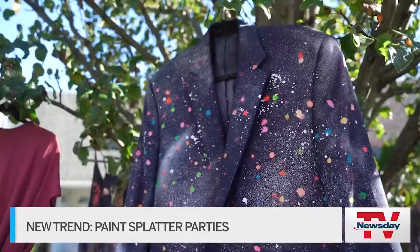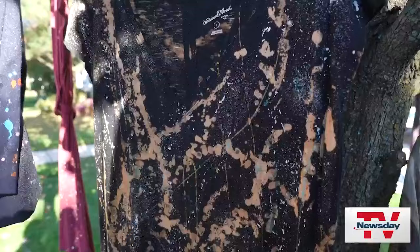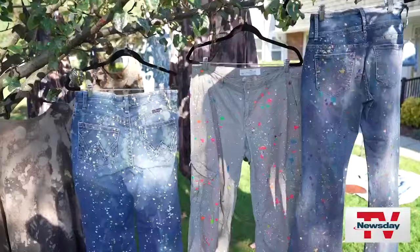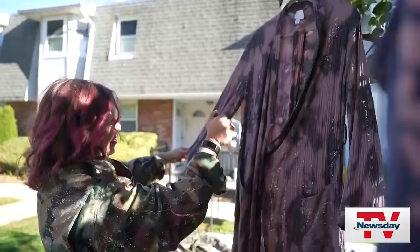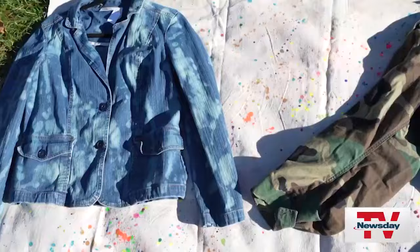It's wearable art — splattered clothing. You could be creative with color, with your article of clothing, you could add metallics. It's just really a fun process. Eileen Sharon creates her splattered clothing outside her West Babylon home.